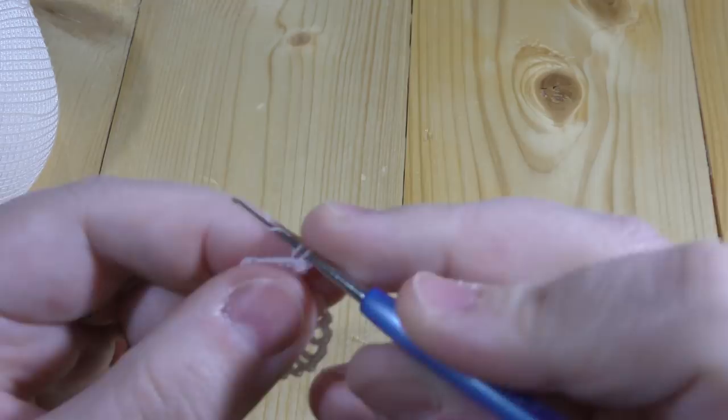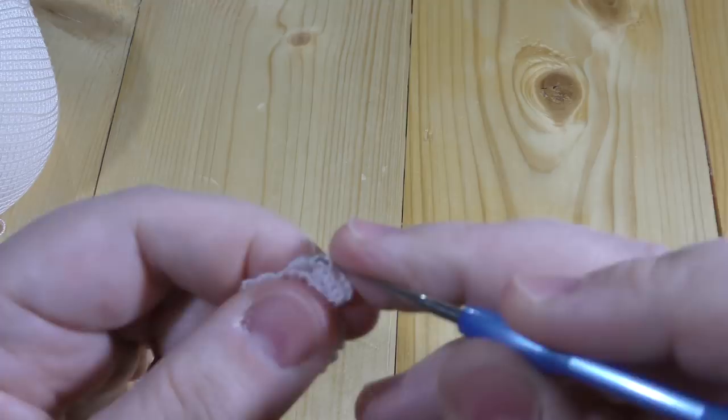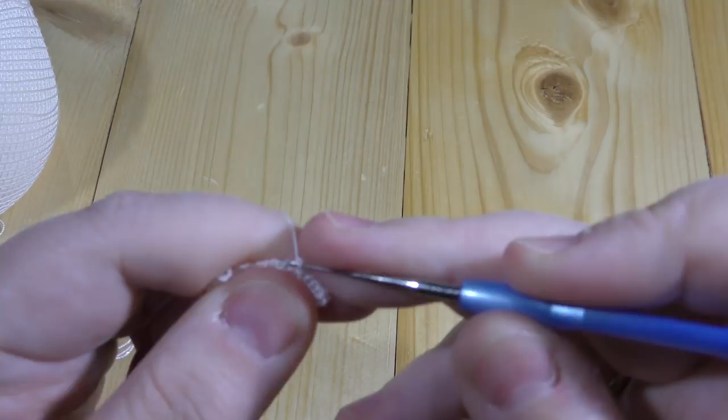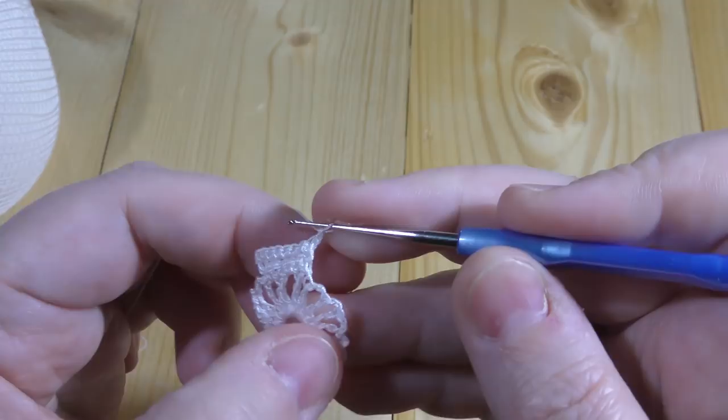Three, four, five, six, and we've got to make two into the last stitch — two doubles into the last. One chain up, you turn the work, and you make one, two, three stitches.